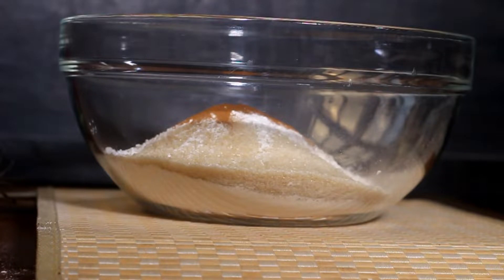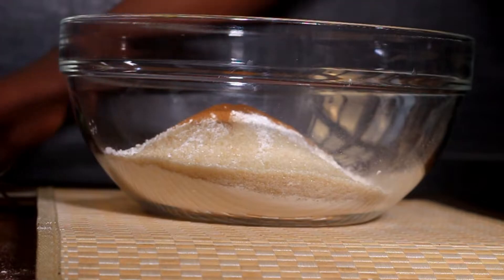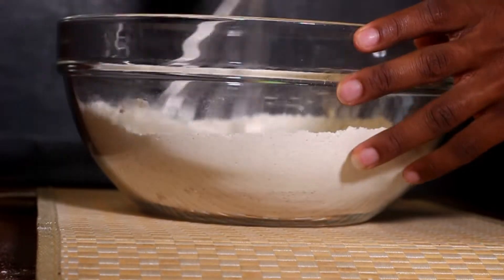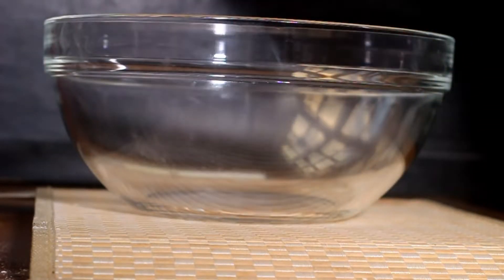I was looking for my balloon whisk to mix the dry ingredients, only to find that the whisk was just beside me. So I gave it a very vigorous whisk to make sure all the dry ingredients are incorporated, then came in with a clean bowl to commence on my wet ingredients.